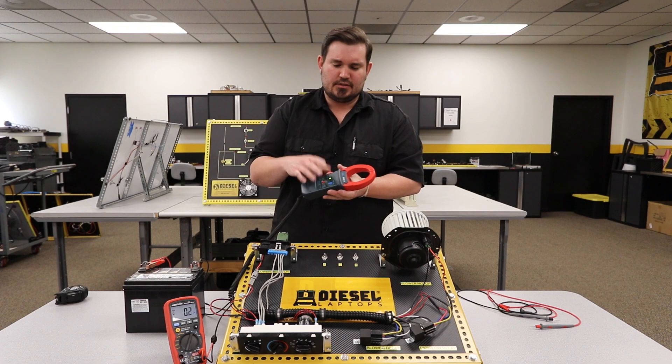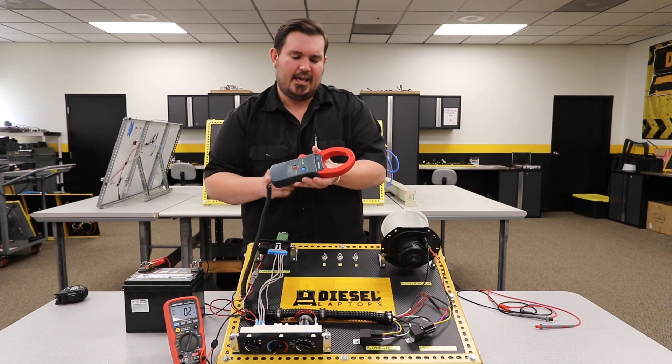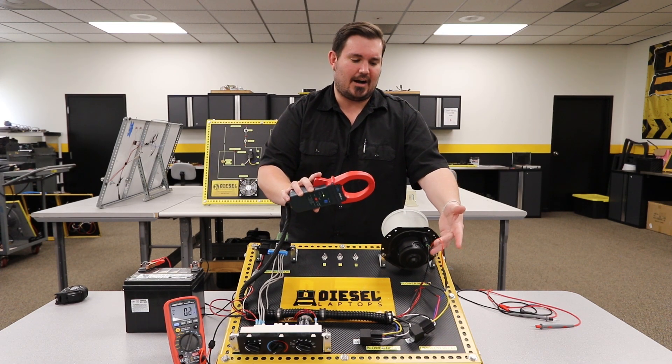So we're going to take our blower motor, turn it on on the lowest speed, and then we're just going to take the jaws of the amp clamp and put it around our positive wire at the blower motor.